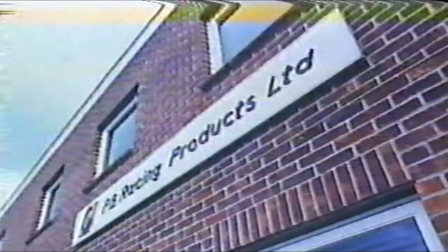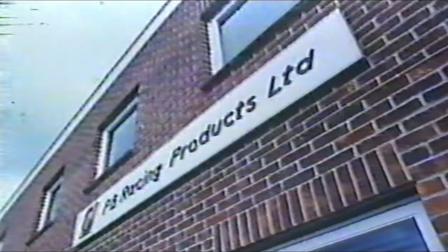At Europe's leading scale model racing car designer, PB Racing Products, many hours of research, development, testing and prototyping are undertaken in-house, as well as the engineering and machining.